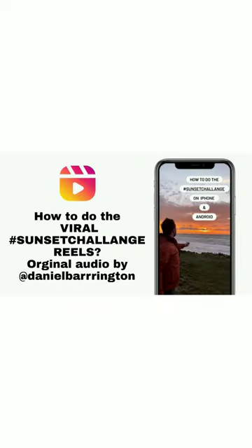Hello everyone, welcome to my YouTube channel, Astrita Mascarenhas. In this video I will show you how to do the viral sunset challenge reels. Original audio by Daniel Barrington.